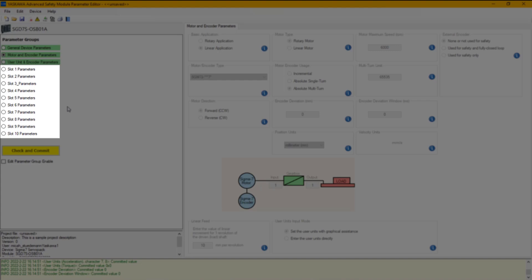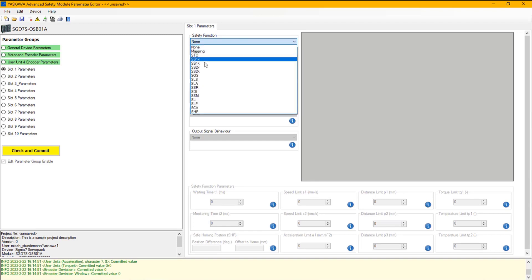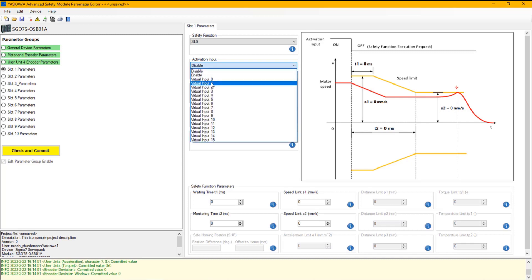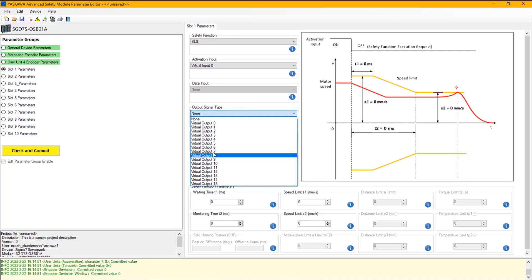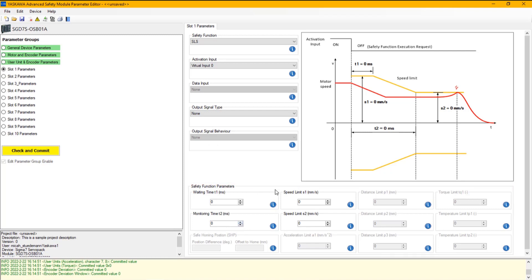The slots on the left side are used to set up the operation of the safety functions. Selecting the first slot, you can select the safety function you want to set up — in this case, SLS. Then you select the activation input. Since we are using the FSoE-only ASM7 card, we only have access to virtual inputs. You can also select an output signal type if you want to set an output when the safety function is active. Down below, all safety function parameters are configured. After setting each slot, a Check and Commit can be performed.